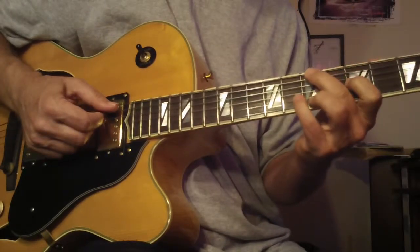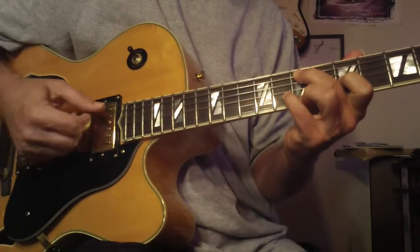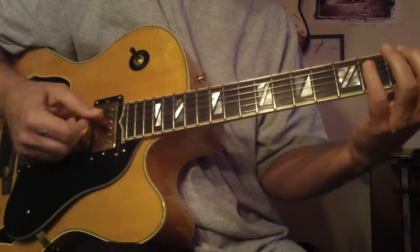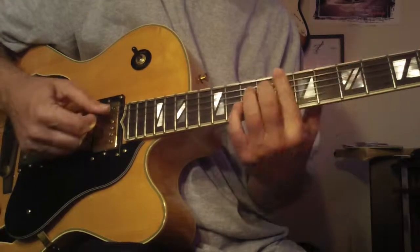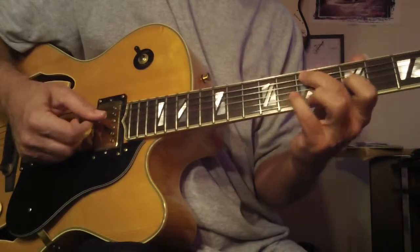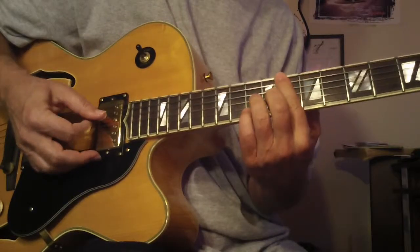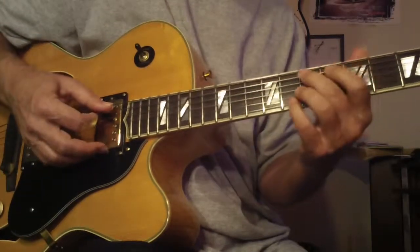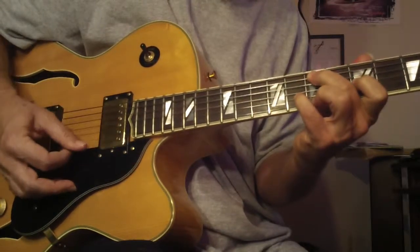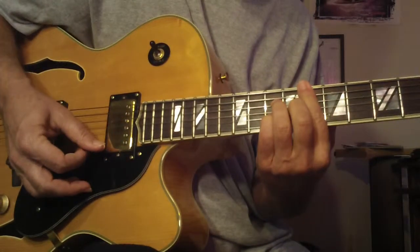Once you've done that, you can take a first inversion form like this — that's a C, one-two, comes up one-two-three-four to F. What's nice there is this note comes up a half step. You can do it like that with the same set of strings, or you could bar it.